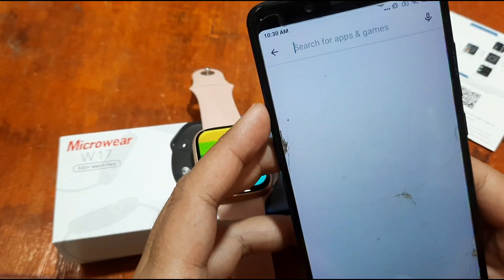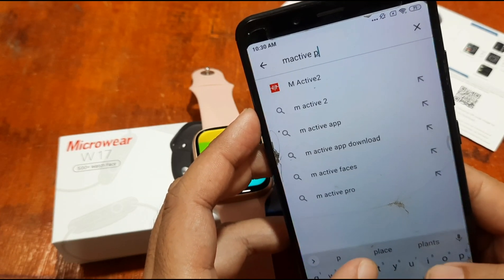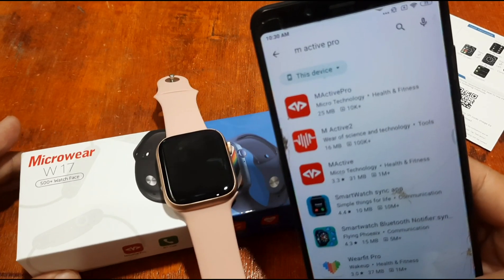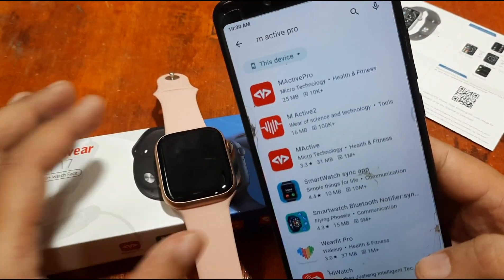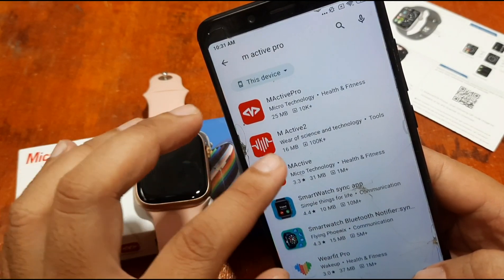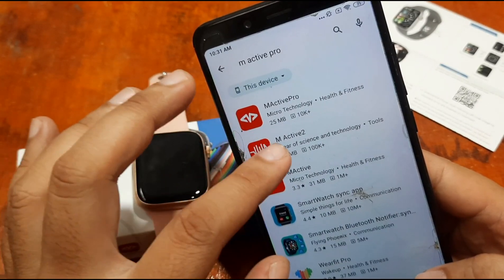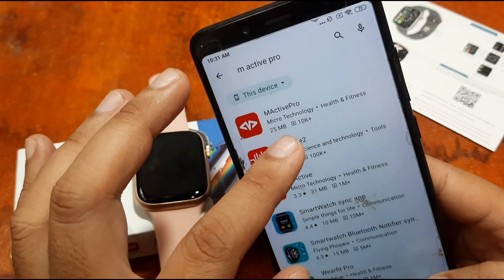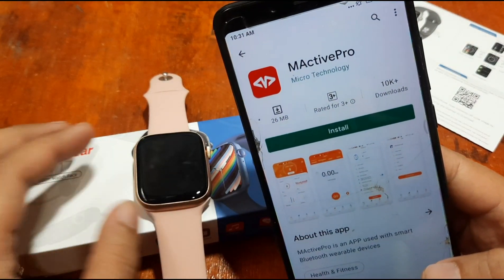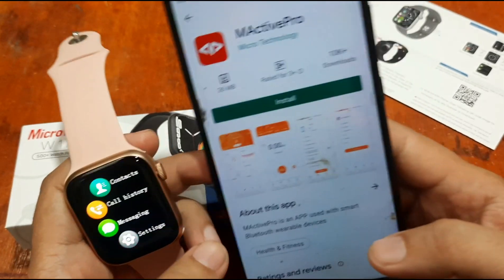Searching for M Active Pro — we have at least several support apps here. We have M Active with one million plus downloads, M Active 2, and M Active Pro. As you can see, M Active Pro only has 10,000 plus downloads, so this is a pretty new or recently updated app.